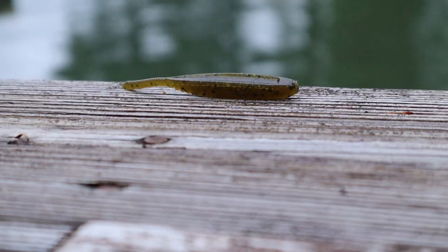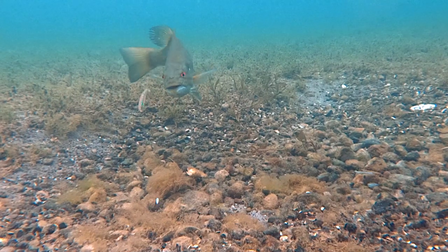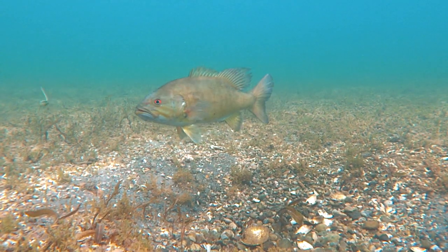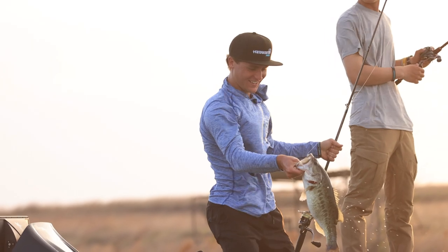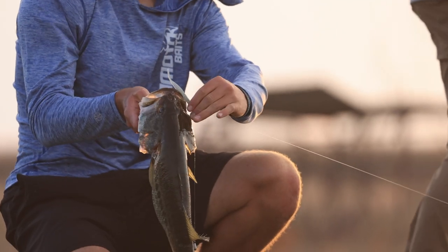The new 3-inch Shad Shaped Worm is available in a variety of colors, ranging from the existing ones that we've been using and producing at Yamamoto for years, to some brand new ones that we're excited to launch. We're going to have an option for no matter what water you're fishing, and no matter what bait you're trying to imitate, we're going to have a Shad Shaped Worm to match it. So guys, check them out — the 3-inch Yamamoto Shad Shaped Worm.